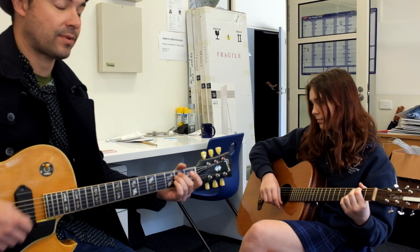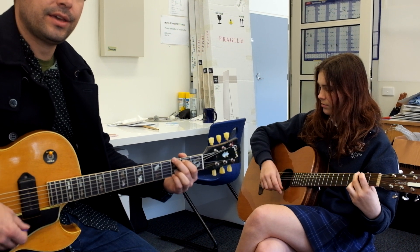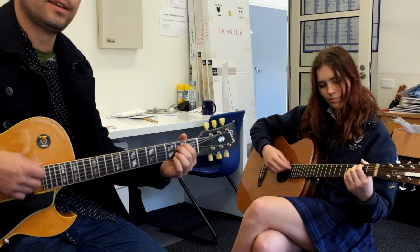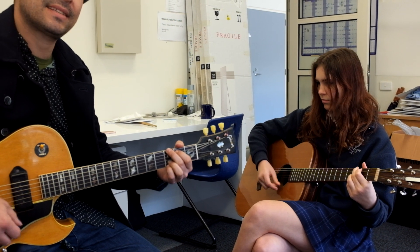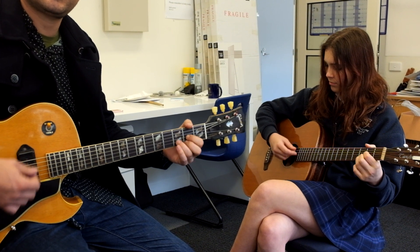We're just going to play through the next round and I'll talk you through the chords. Here we go. Back to the D to wrap it around, and it goes like this: the C, to the D.